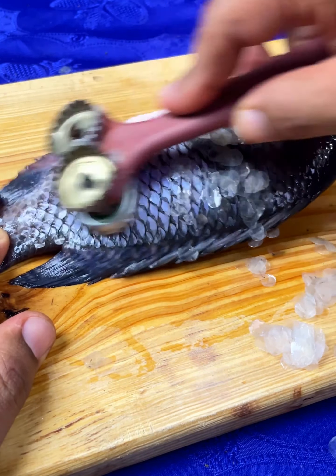Therefore, starting today you will no longer throw away old brushes like you always did. I hope you liked this video. If yes, pass it on to your friends and family so they can save money and enjoy this homemade scaler. See you in the next video. Blessings.